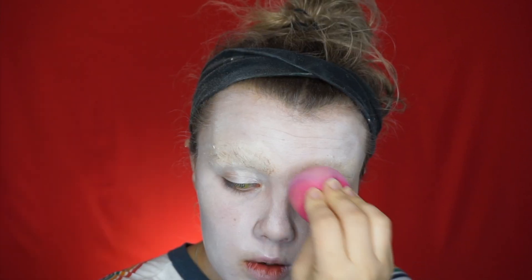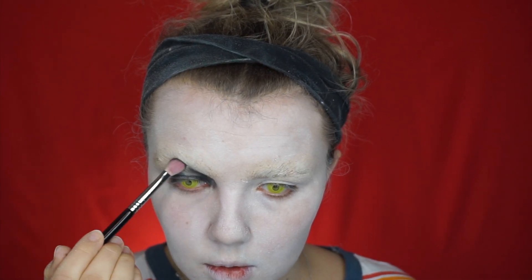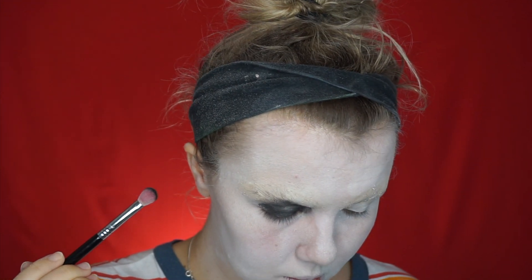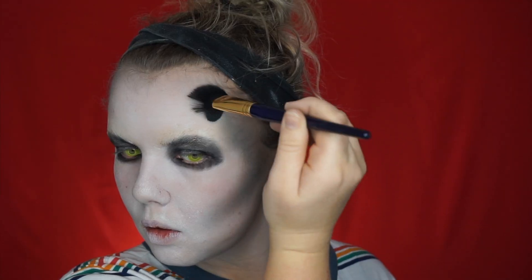Once you're happy with your base, go in with the blackest eyeshadow you can find and roughly apply that. She has a smudged, grungy eye look — it's not perfect. I'll admit I get distracted easily, so I've moved onto the contour, but I'll come back to the eyes. She does have quite a gaunt face, and I've got a chunkier face, so you do want a drastic contour.